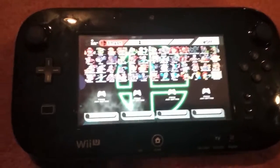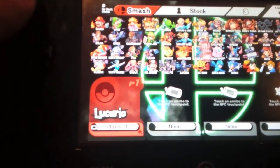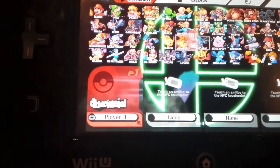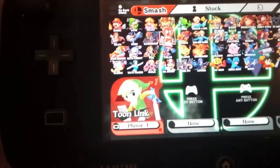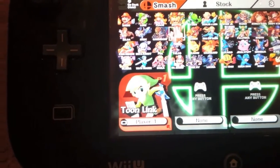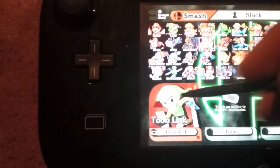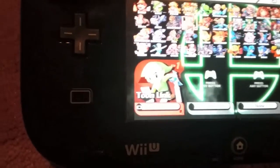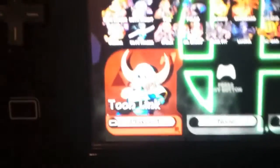As you can see, all the characters in here have turned into kind of weird versions. If you just go on one — for example, Toon Link — and wait a couple seconds, the pictures of the characters will come up. You can see now he is Shovel Knight.